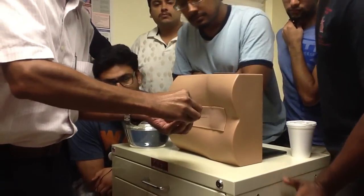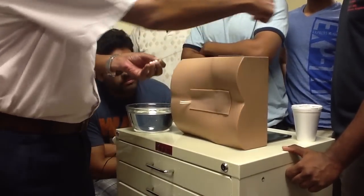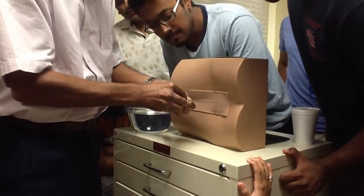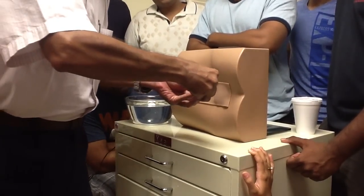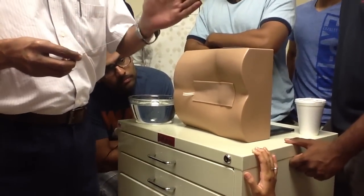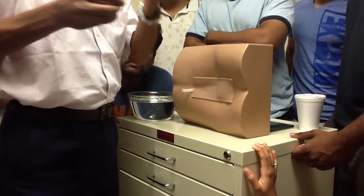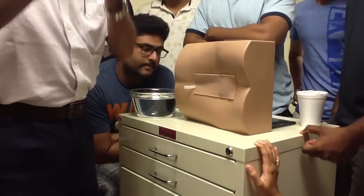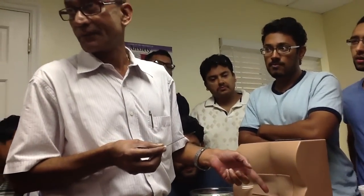In actual humans, you will direct the needle slightly towards the umbilicus. But in this mannequin, the openings in the vertebral canal are positioned a little obliquely — a manufacturing defect — so you have to go slightly in the opposite direction. You'll go through the skin, subcutaneous tissue, supraspinous ligament, interspinous ligament, ligamentum flavum, and the extradural space. After that, you'll reach the combined dura and arachnoid. You will actually feel and hear a pop when you go through it — all of you will be able to see and hear it.